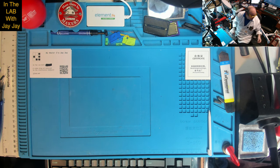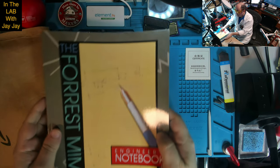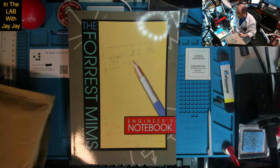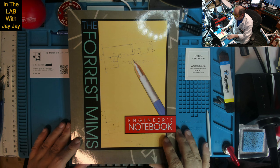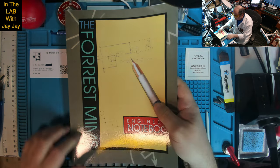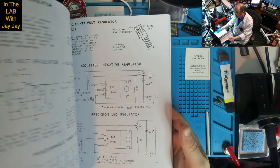Here we are on the bench. I suppose we might as well start with our loot from Amazon. This is the Forrest Mims Engineer's Notebook. I did order a bunch of books from Amazon just recently, including a bunch of stuff from Forrest Mims. So this is it — check it out.